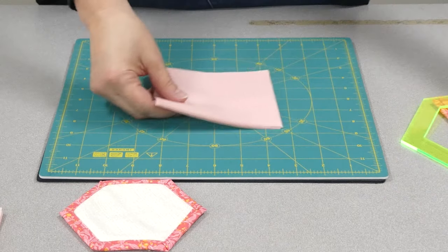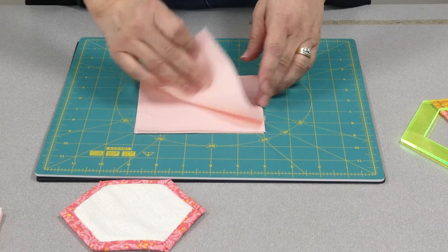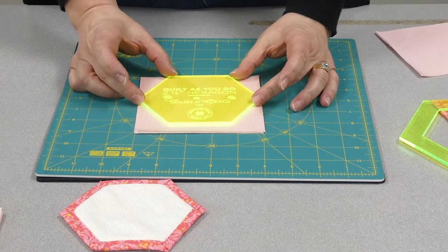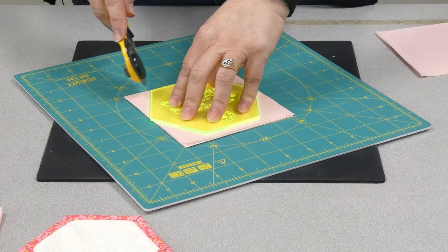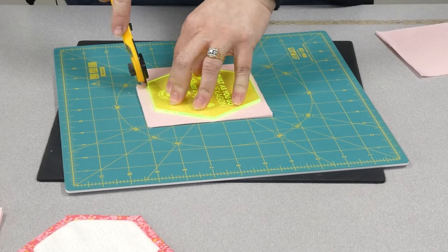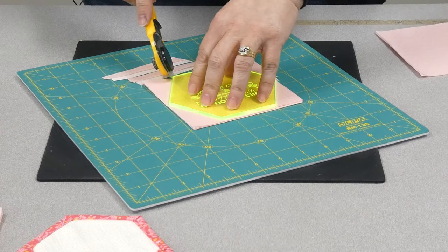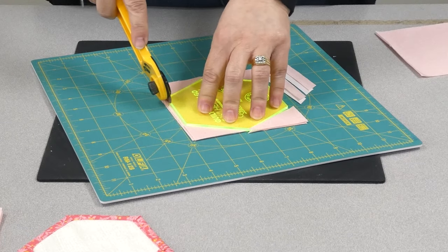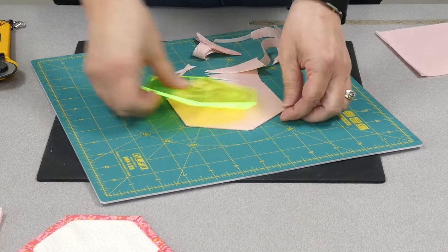I'll start first with your charm squares. Normally in a charm pack you would get 40 to 42 charms, and Robin Pickens' pack has 42. You can see how the template fits on perfectly. Your rotating cutting mat is fabulous for jobs like this. So there are some center pieces.